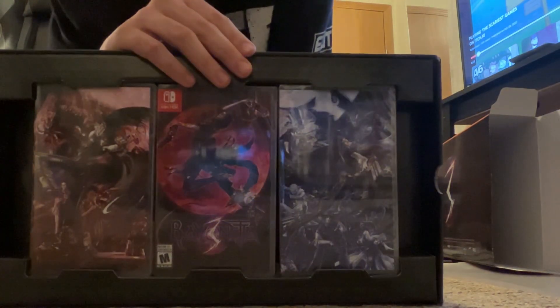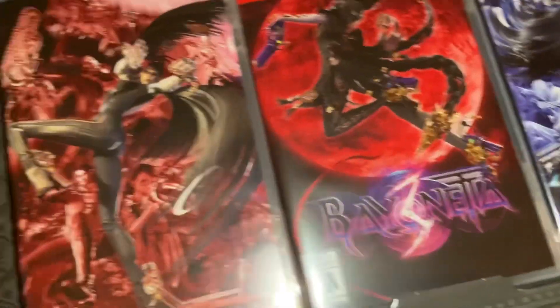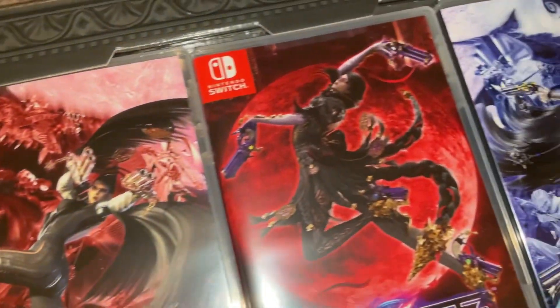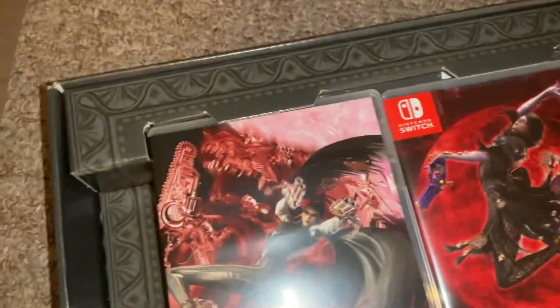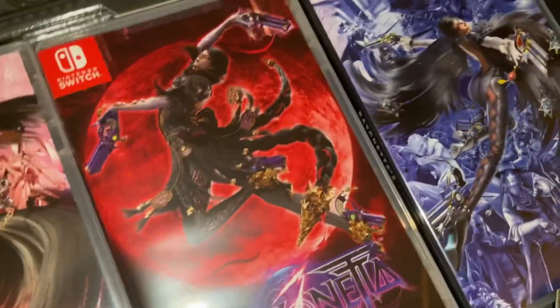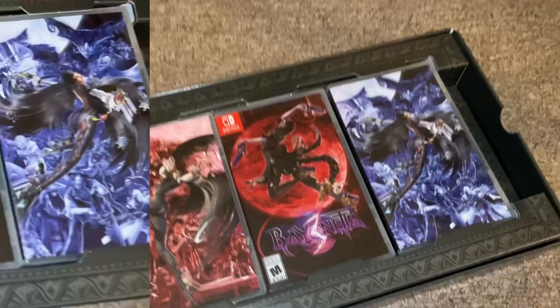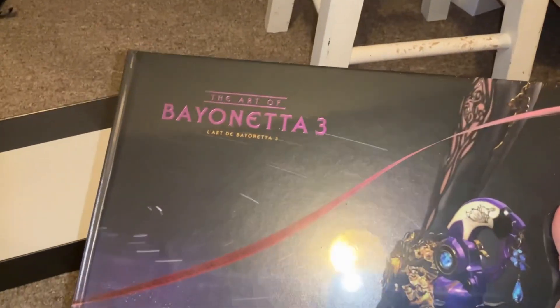I want to make sure you guys get a good look at this stuff, because there's a lot in here. I'm not sure how to feel about this — I'm not sure if these are like the other two Bayonetta games. I really do love what they did here. So I took this part off and we have the Bayonetta 3 art book, and I'm trying to take it out — this book's too heavy. Oh my god, that is beautiful.